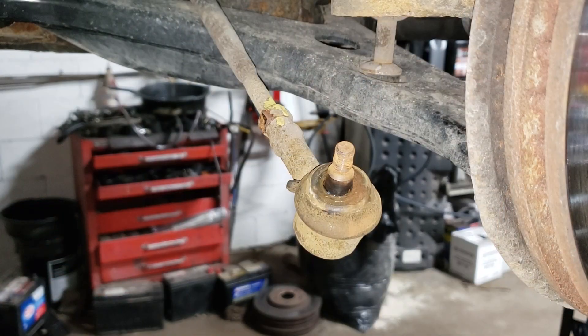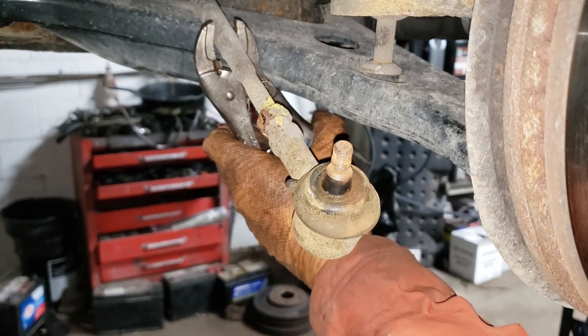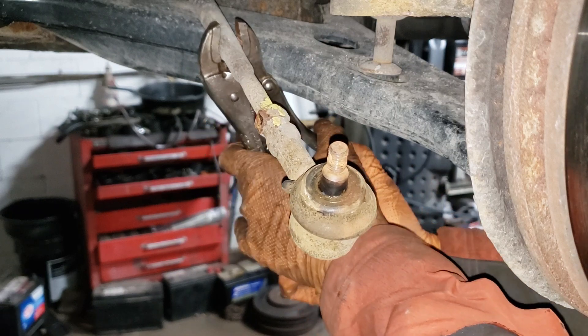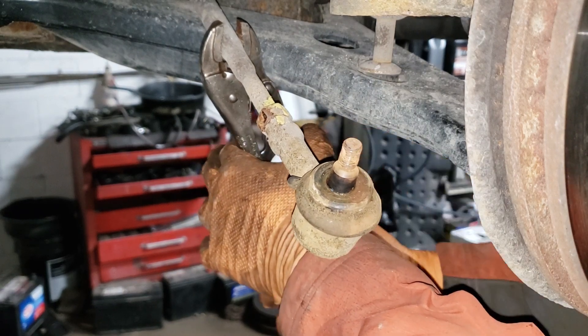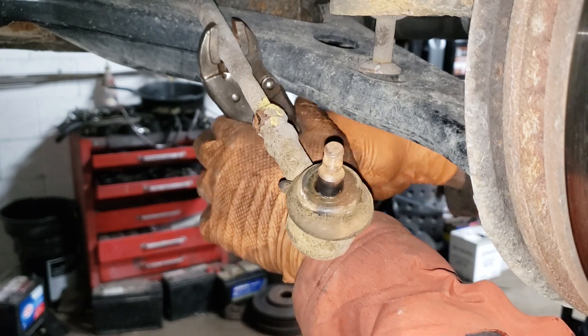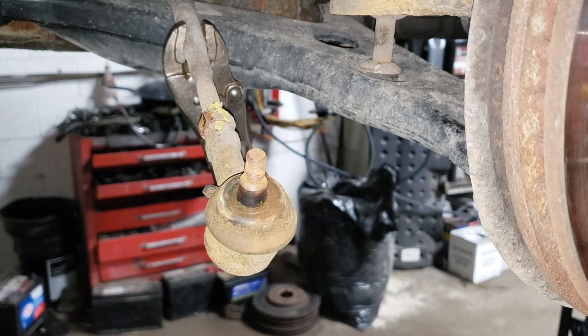Now the other side was a bit seized, and this side — well, it's probably going to be the same. What you need is a vice grip like so to grip this guy here. Do not use an open end wrench — it will slip. Of course if it does not come off easily because you too are in the rust belt, well you might need some heat.